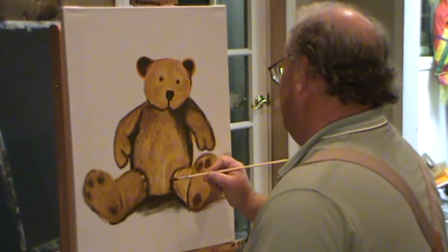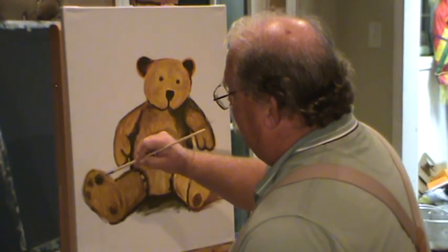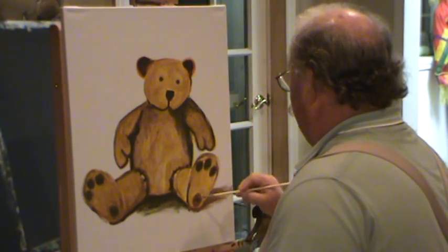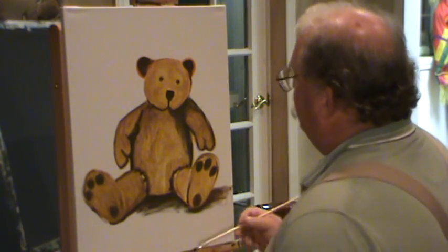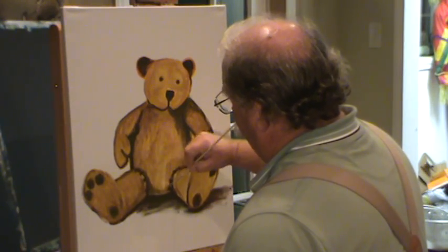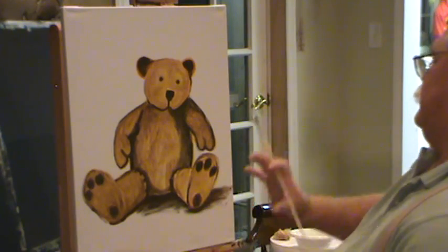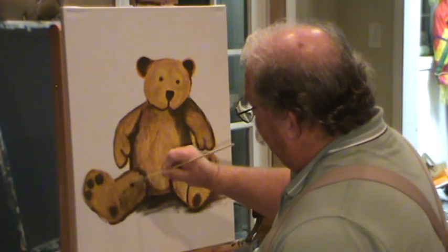Remember we had those stitches in there? I kind of like that for a bear — those bears are kind of homemade. Let's get our pads back. See how we just keep going — we go over it and over it and over it, move it around backwards and forwards until we get it to be what we want it to be. We're not afraid to do that. Now does it look like he's sitting down on something? Let's see if we can get a little bit of shadow. Make sure my brush is pretty dry — that's called dry brush. Not a whole lot of paint on there, just trying to get a shadow, make him round so it's not flat.